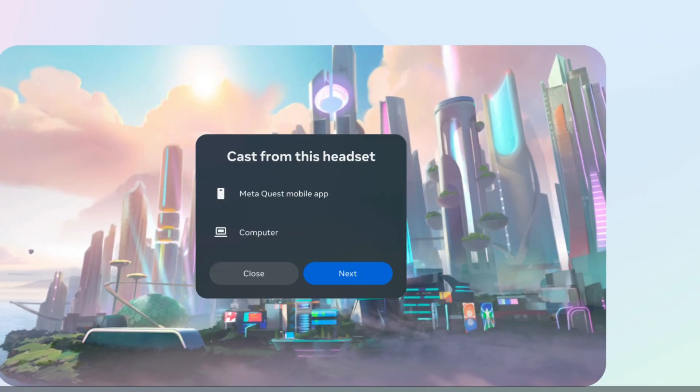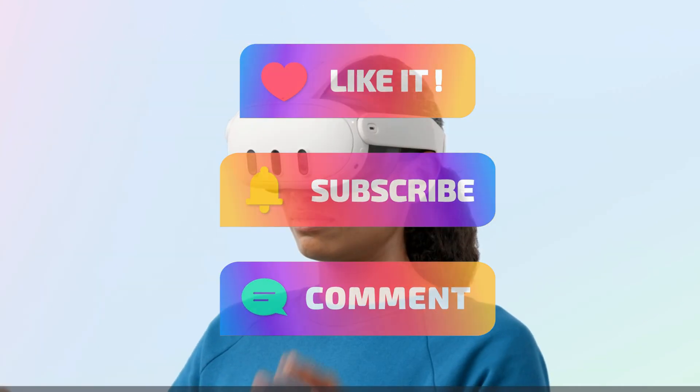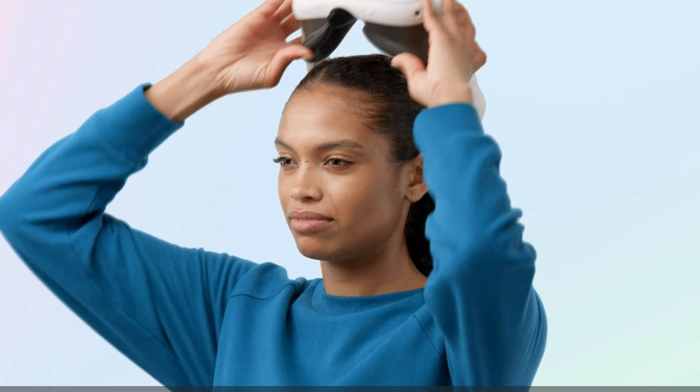If you're into VR tech tutorials like this, be sure to like, comment, and subscribe, because nothing brings people together like a perfectly timed virtual headshot on the big screen.